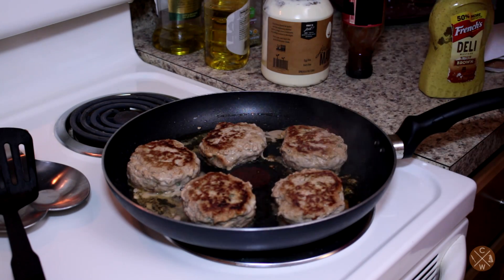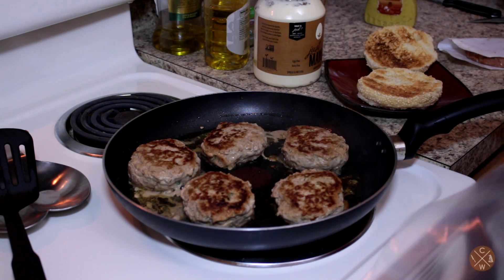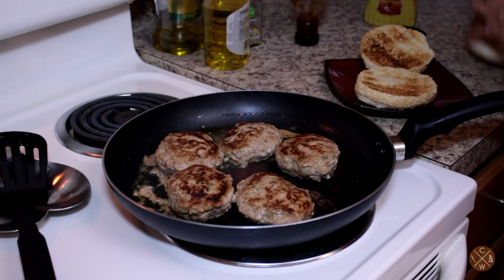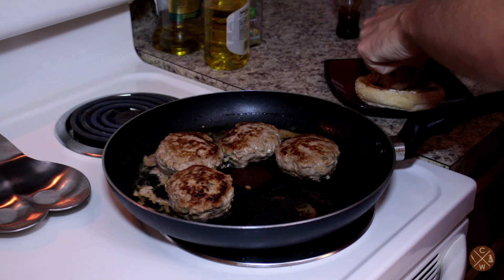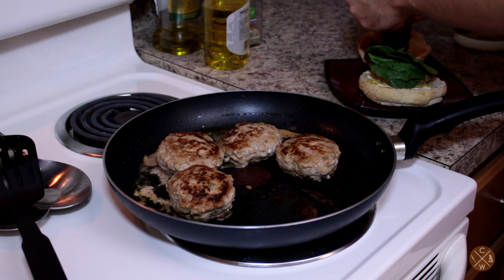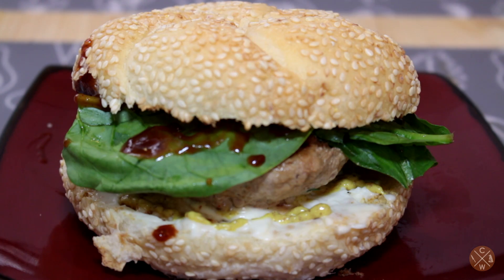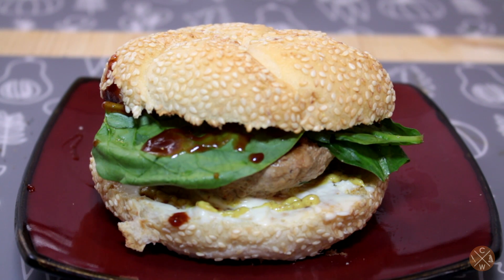Toasted some good buns, ready to go. In the corner you can see I've put the rest of the patties in freezer paper and a freezer bag. Turn off our heat, flip one onto our patty once I get my meal spread on. And to top it off, some barbecue sauce which I made in a previous video — I'll link that somewhere on screen. Now it may not be the prettiest looking burger, but it sure is pretty delicious.